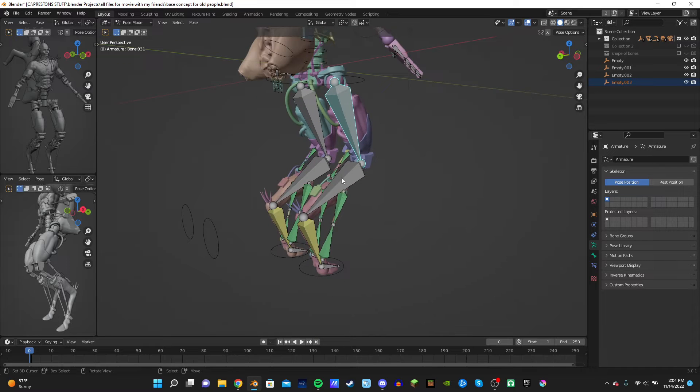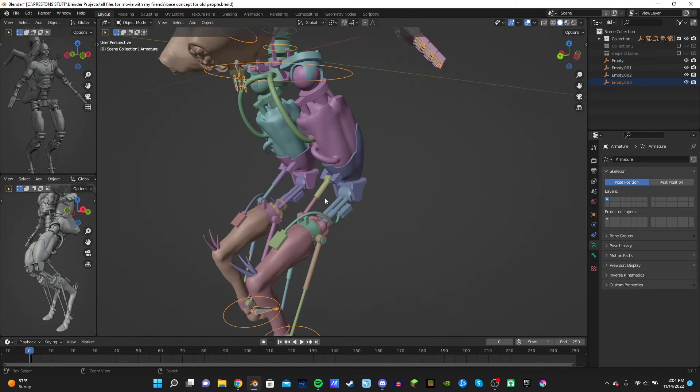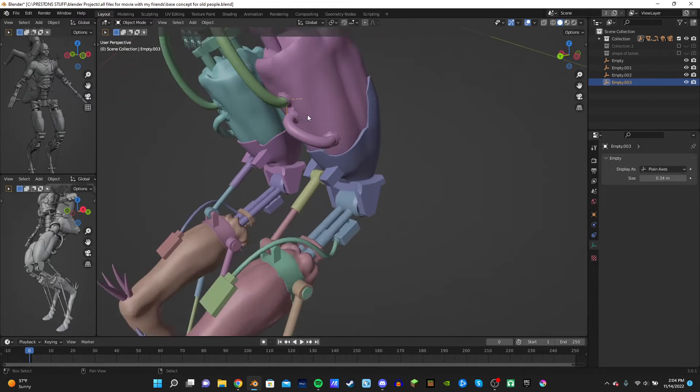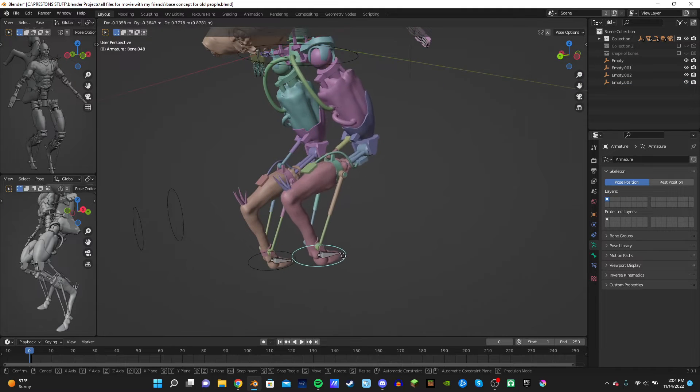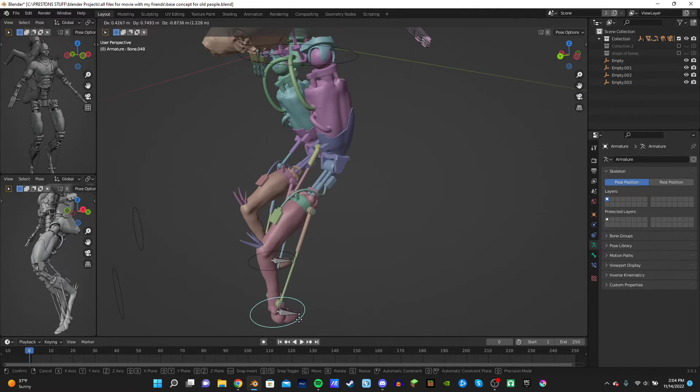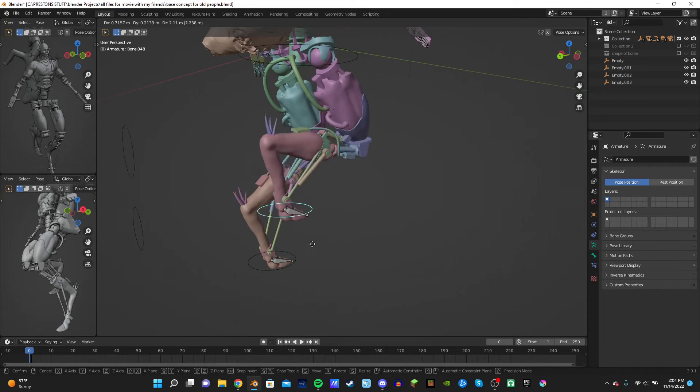Let me just hide all these bones again. And then when you move this thing, it moves the cord with it. Yay. That's so sick.